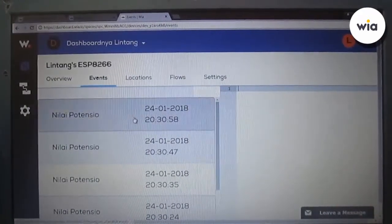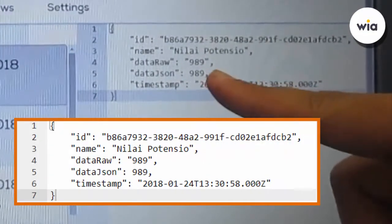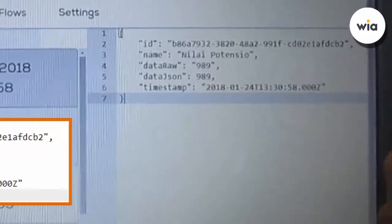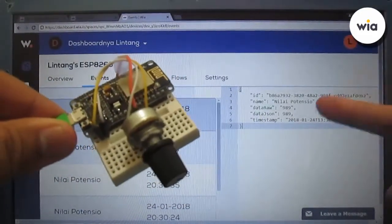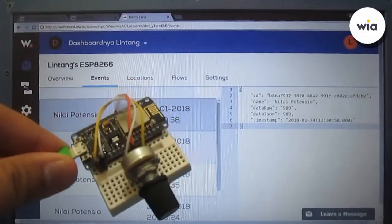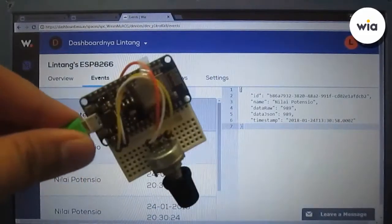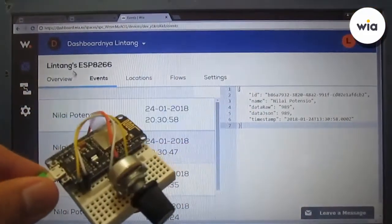Let's check the first line — the value is 989. It works! ESP8266 NodeMCU with the WIA IoT platform. You can check this IoT platform at wia.io. Thanks for watching — don't forget to like, share, and subscribe. See you in the next project by Simply Innovation, bye!